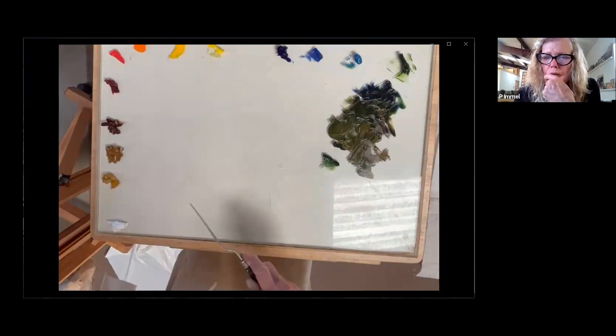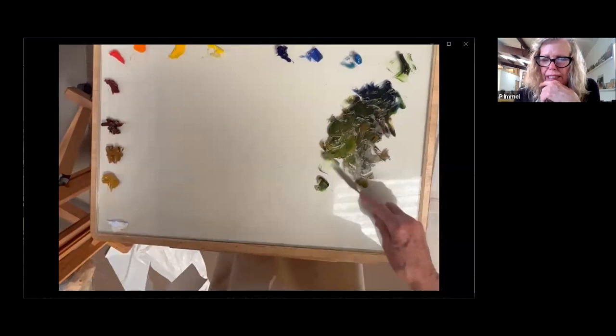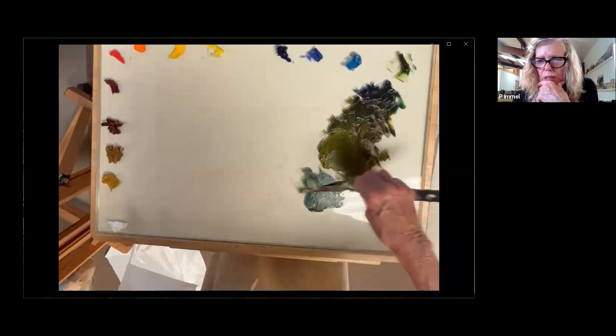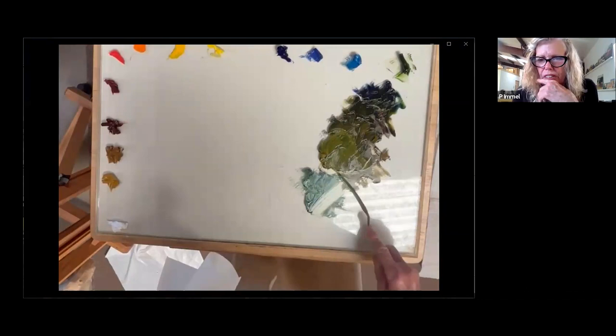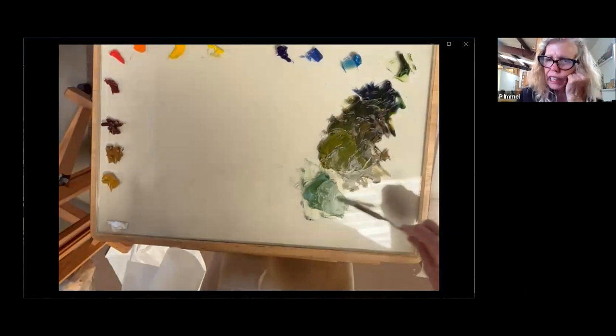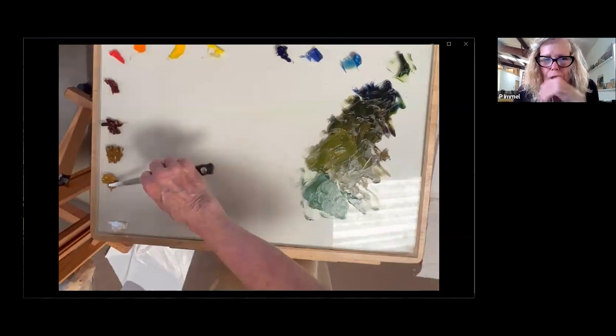It looks like you're intentionally not keeping these mixes separate from one another — they're running into one another. Yes. This is the warm light green. I can't tell you why I do it before the cool, I just always have. And sometimes I don't actually mix a cool, but it's good policy in the beginning. I'm putting some white in there so you can actually see it, but I normally wouldn't — because now it's too blue so I'm going to add more green.